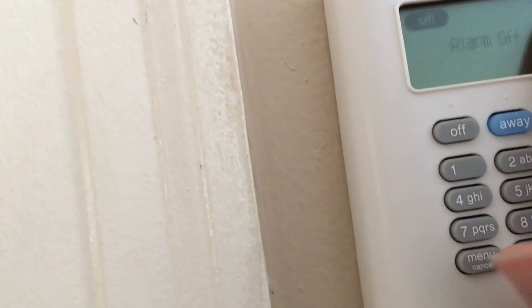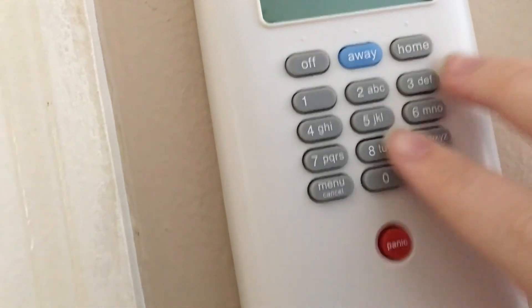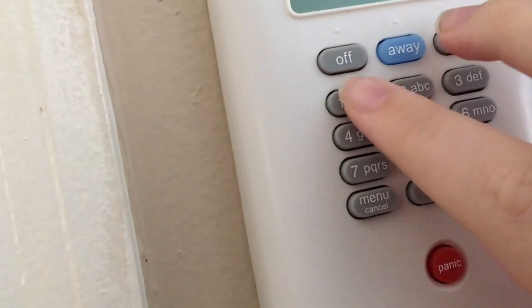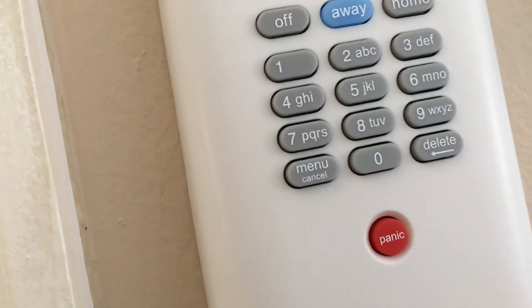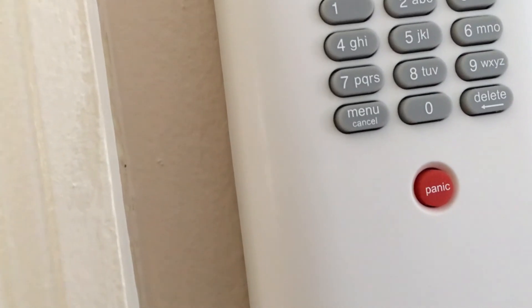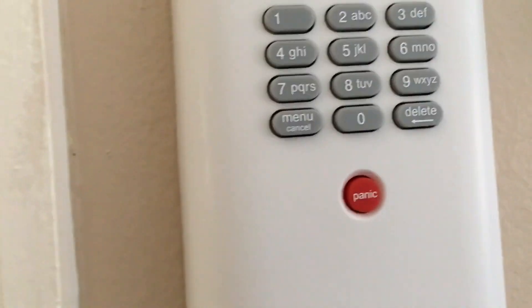We're going to go back to the keypad and I'll give you a description of the buttons. At the top you have a screen, and then you have the following buttons: Off, Away, and Home. Below that is a telephone-style keypad: one through nine, zero, and then star and pound which do their own features. Then you can probably see there's a red panic button — pressing that would start the alarm shrieking.